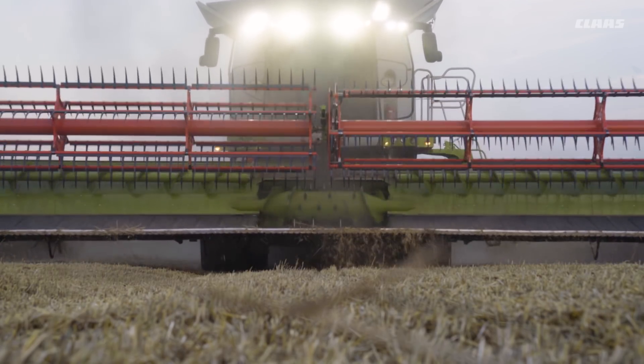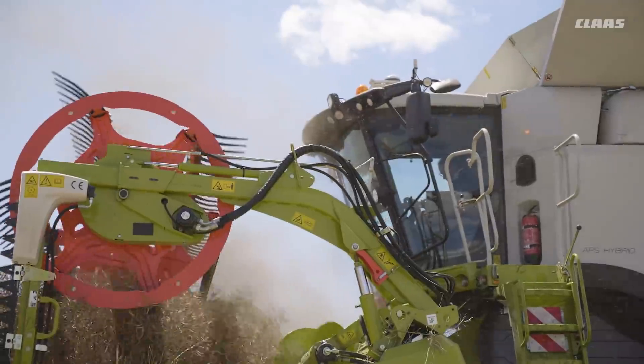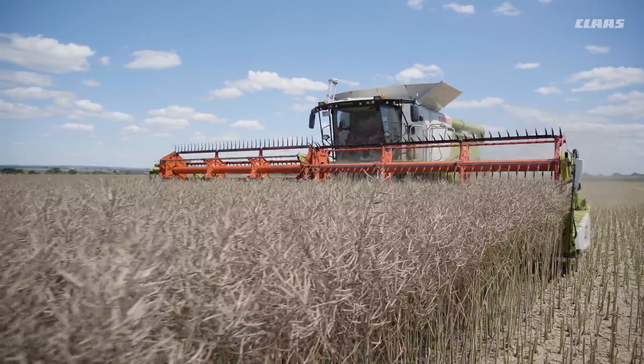In flex mode, the knife bar can deflect downward by 135 millimeters and upward by 90 millimeters. This means that a low-loss crop feed is ensured even when contending with ruts, mounds, stones or other obstacles.